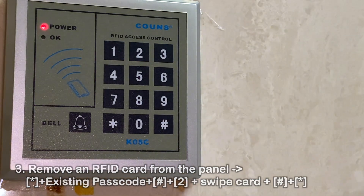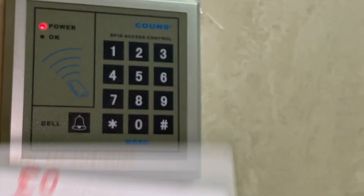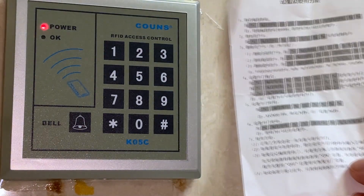Okay, let's see if this works. Now it's blinking — no access. Pretty good. So this guy's not coming back in. That's how you remove it when you have the card key.